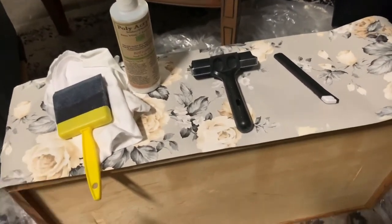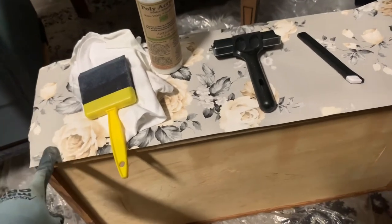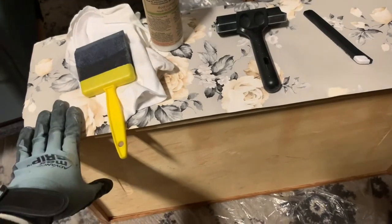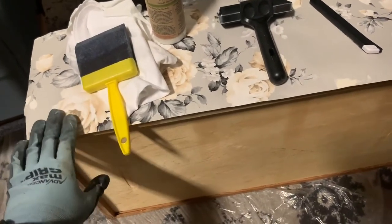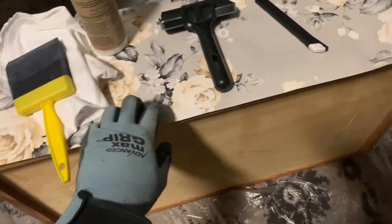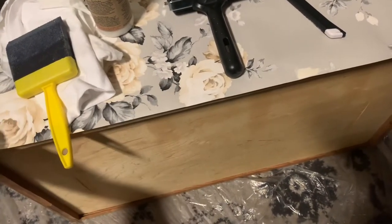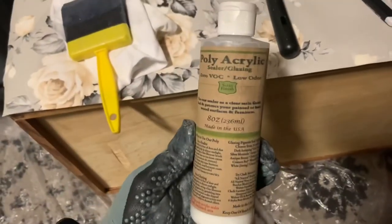Here's what you're going to need to decoupage a drawer front. This is pre-pasted wallpaper. You don't need pre-pasted wallpaper — you can use tissue paper or whatever else. This is just thick, so nothing will come through the back, and it lays really smooth. I don't have to seal the top because it has a wipeable surface, which is awesome. The pre-pasted gives extra adhesion, and I'm using Chalk Mountain's polycrylic.